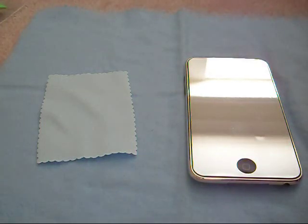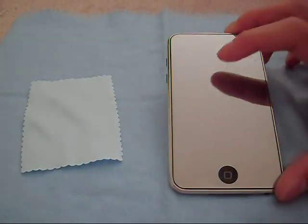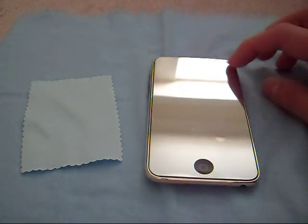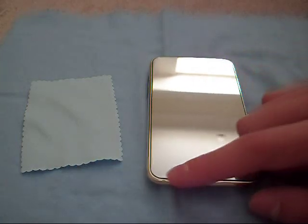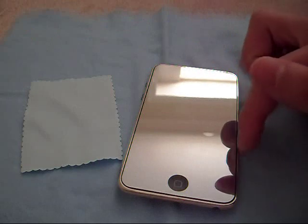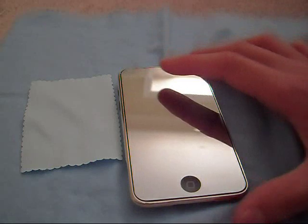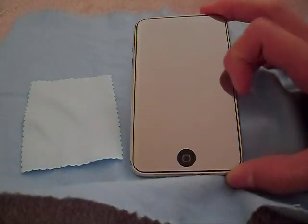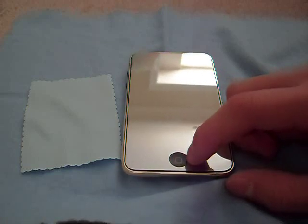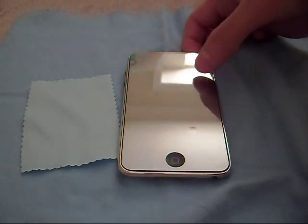Just wanted to get that up there and show you guys. So here it is — here is the mirror screen protector. As you can see it covers the whole screen, just stops right around the bezel, leaving just a hint of the black screen underneath to give that nice sleek look. On the bottom, really nice circular cutout just for the home button. There are no cutouts for the light sensors.